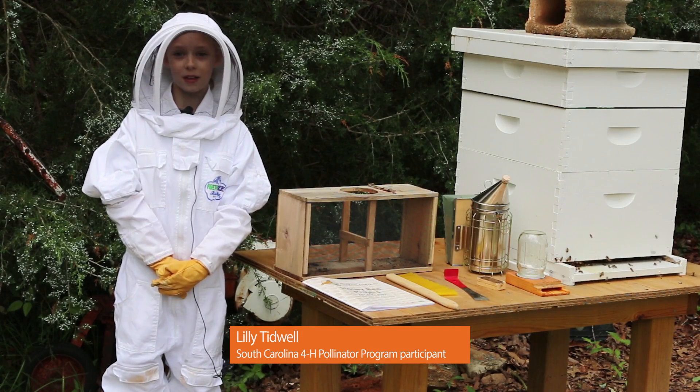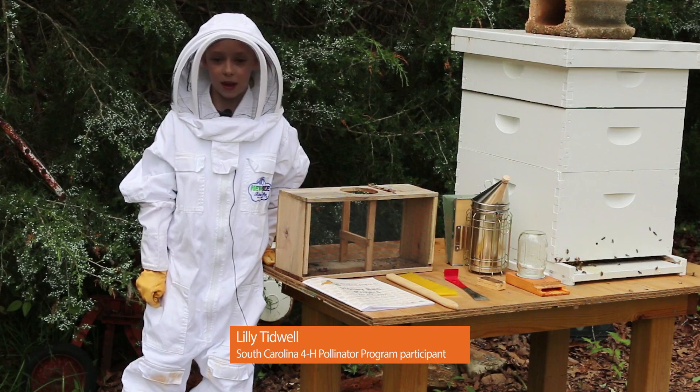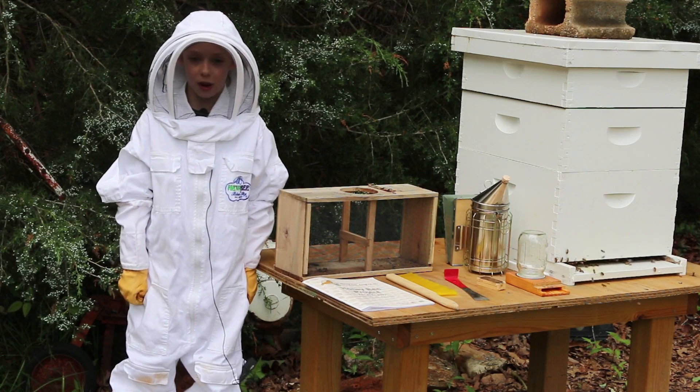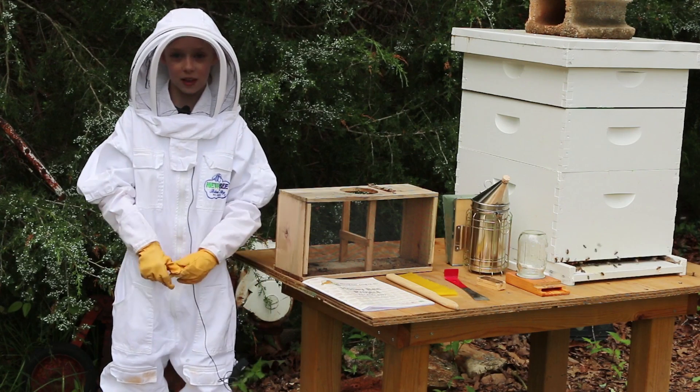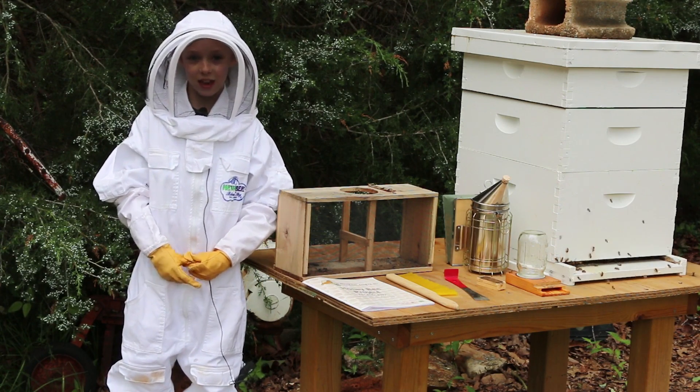One day I was sitting on the bed and my mom said to me, 'Lily, there's a 4-H program with honeybees.' And she asked me if I'd like to join. And I said yes.